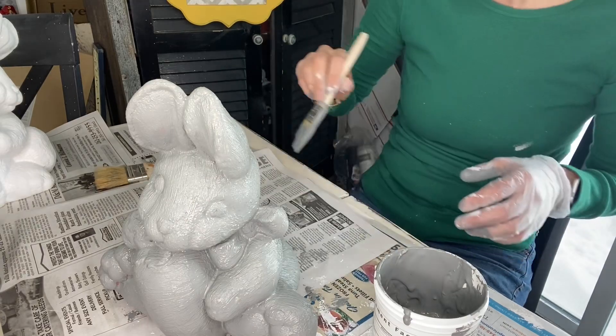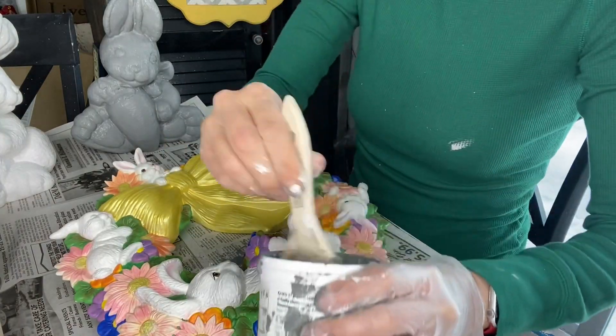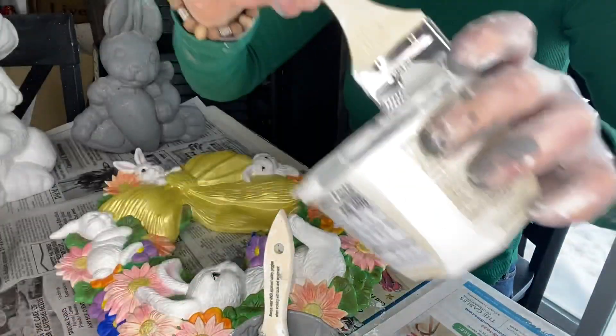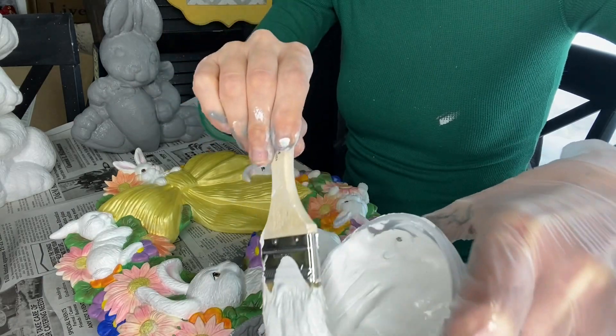Now he is ready to go sit with his sister. I think for this one I'm going to put a little bit of my white into my gray to make this one a little more subtle.